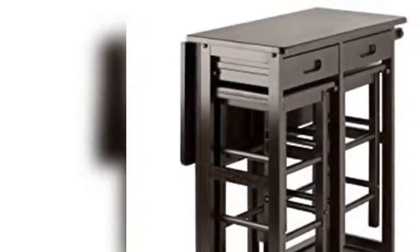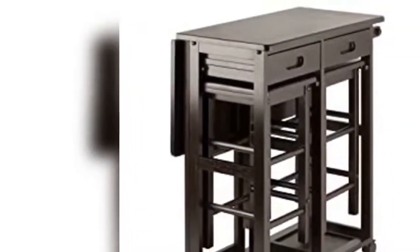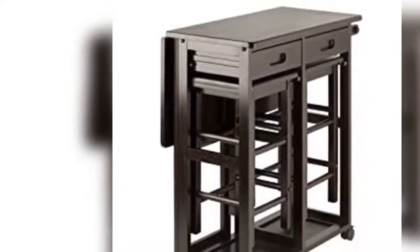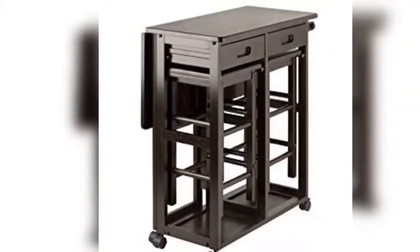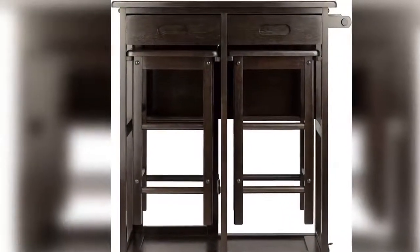This inviting three-piece space saver set will bring ease and versatility to dining in your kitchen, breakfast nook, or den. A drop leaf supported by a swing-away leg with a fifth rolling caster can be opened to create a dining table for two.